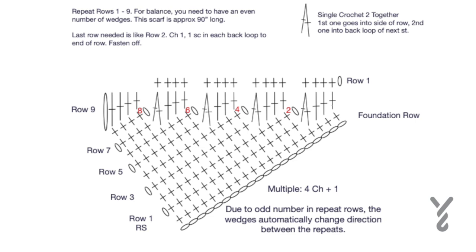For this particular pattern, the last row finishes like row two — essentially just chaining up and single crocheting across the entire back loops all the way across, then fasten off. As mentioned, due to the number of repeats, the wedge will automatically turn on its own. Let's begin, do a little mini sample, and do some wedging.